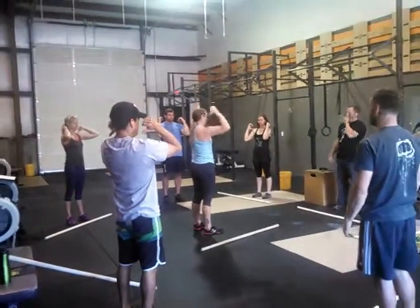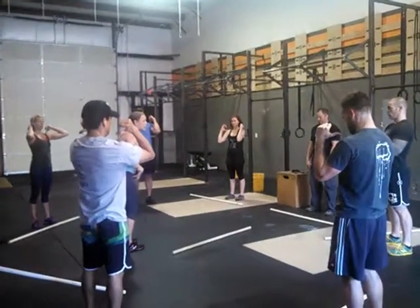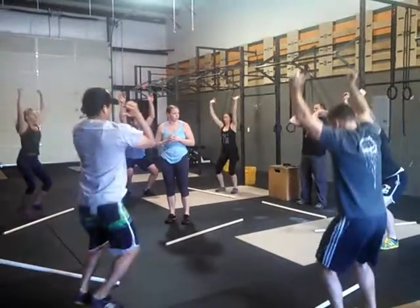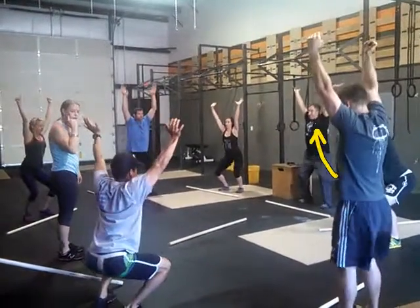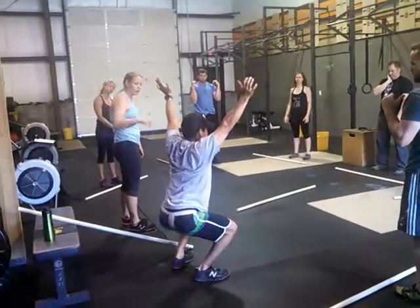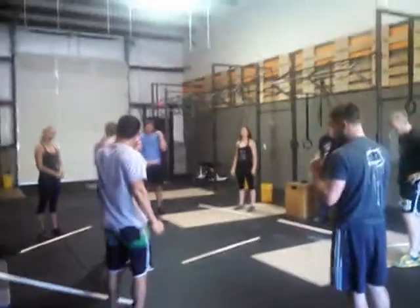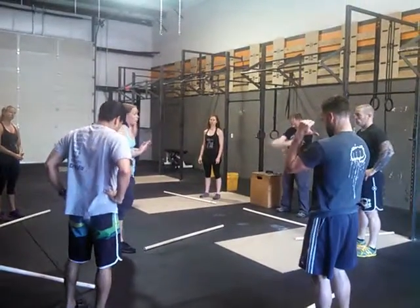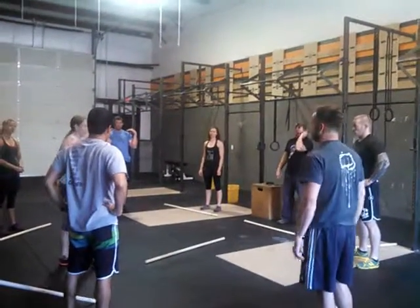Make sure those arms get all the way extended at the top — some bent elbows there. Regardless of whether or not the load is heavy, that's what we want to teach. It's the hips and legs that jump that weight up. The job of the arms in the push jerk is to push our body underneath — we're not pushing the weight up, we're pushing our body down. Regardless of how heavy the load is, we want to teach that we're pressing our bodies underneath the bar, against the weight of that bar, pushing ourselves down.